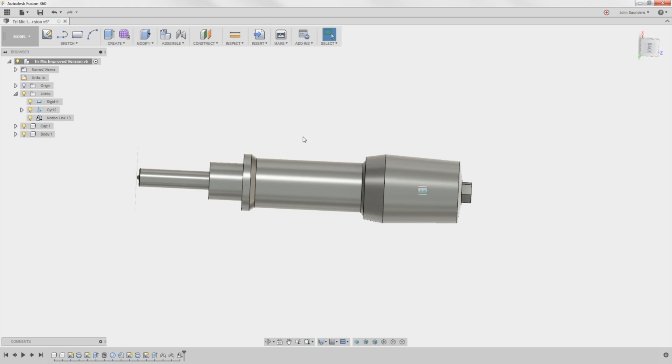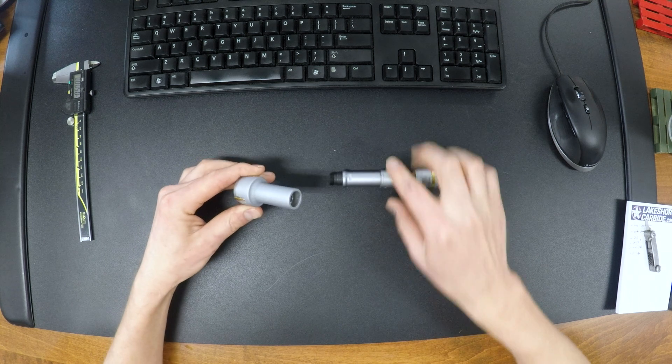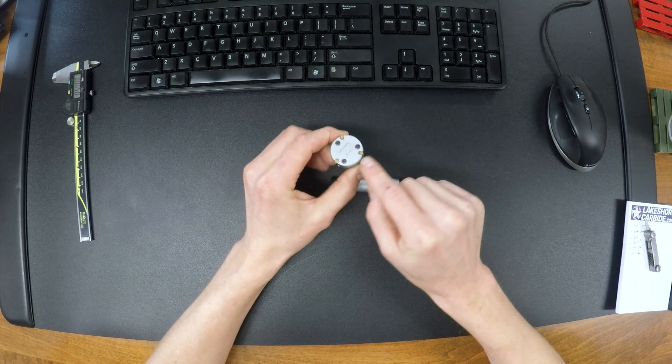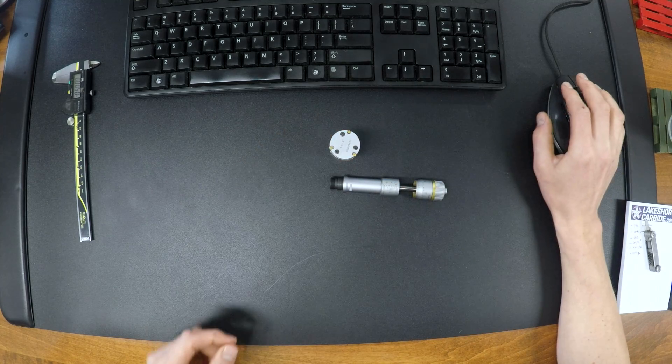So I hope you learned, I hope you enjoyed. Come back next week — I'm going to try to actually finish this off by showing how, as we push the plunger down, we expand out these three sliders that actually measure the bore. Take care, folks. See you next week.